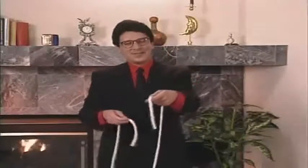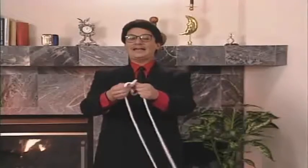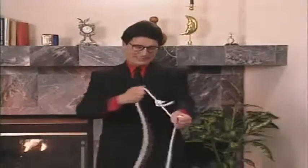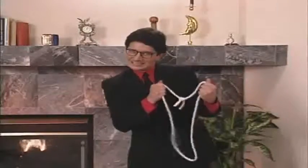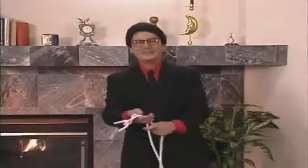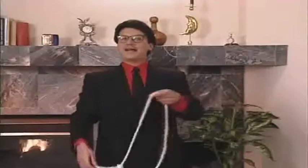This time I'll take the ends and tie them together with a double knot — that's one, and that is two. A good, strong double knot. Now if I cut the rope any place, I'd have two pieces, but I don't have any scissors. But that's all right — I'm a professional.